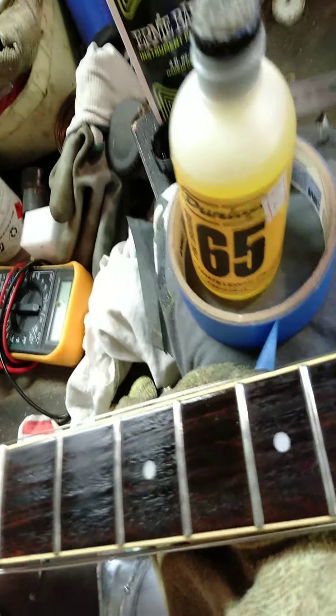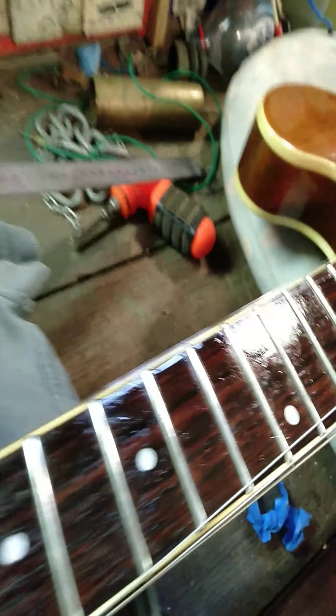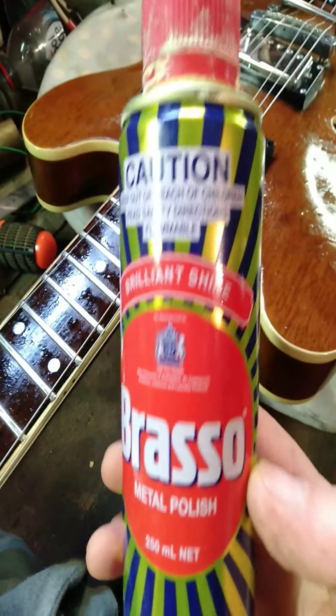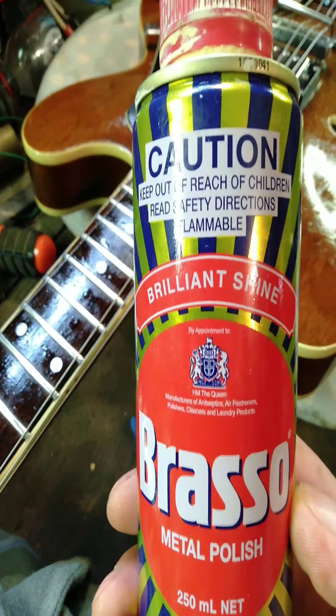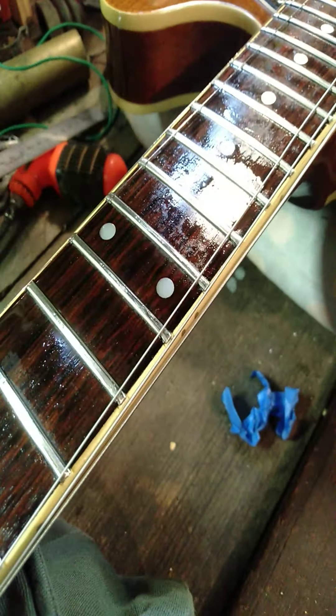Before I did all this I polished all the frets up, and I used a very professional type of polish that I'm sure no one's ever heard of — that's right, Brasso. Look, that just works fantastic — Brasso on a rag, and that'll polish your frets up beautiful. That's the other secret ingredient. Any other metal polish you've got will be fine too, just make sure you clean your fretboard off afterwards.